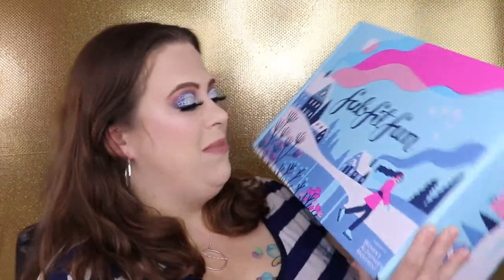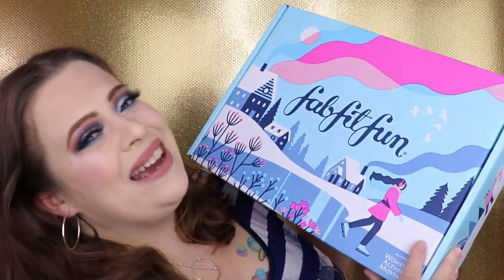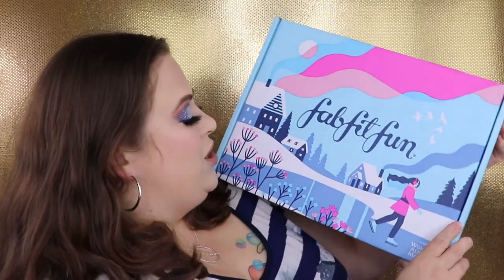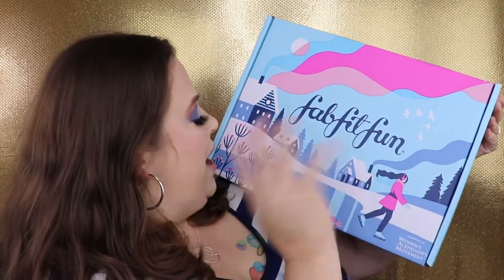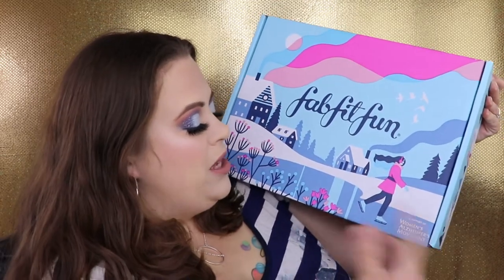I love FabFitFun blankets — they are so warm and cozy, and I'm really thankful I'm still able to get the blanket. Next time I will definitely check from the first through the fifth to see if customization is open, because I've never missed it before. This is the box this month — I really like it, it definitely represents winter with snow everywhere, a girl with ice skates and earmuffs.